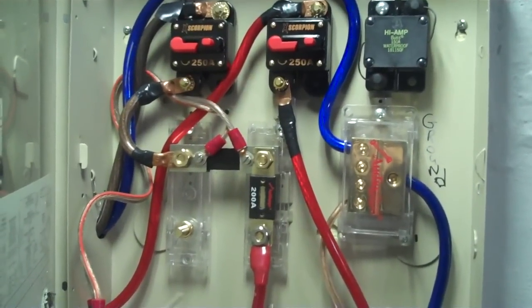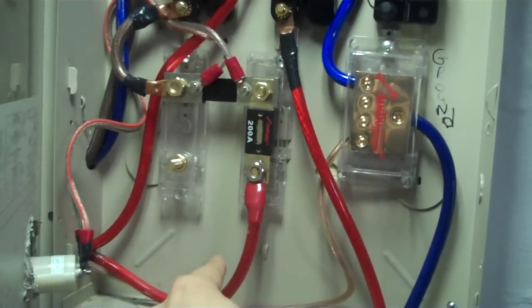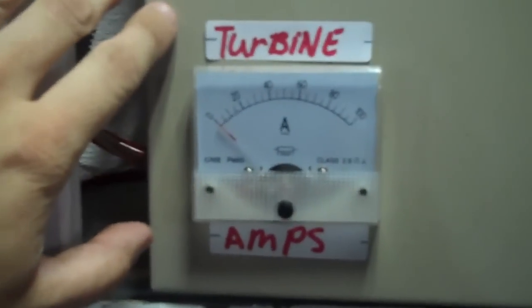I even did the shunt across it, so I get the amperage and everything, and then into a fuse and fuse holder. That shunt goes to this turbine meter. It also goes up into this box as well, which is my disconnect.